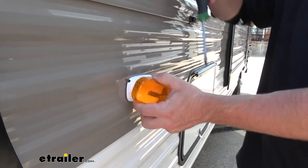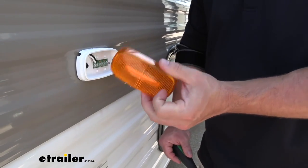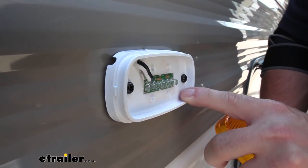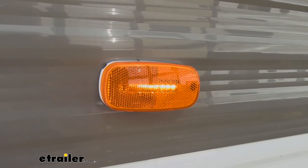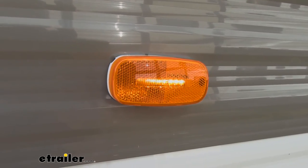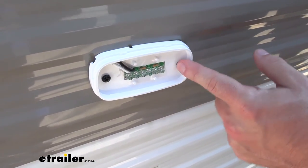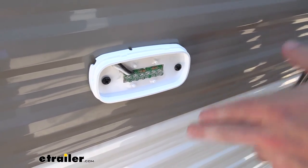Now we're going to pop off the cover. The lens is going to be made out of acrylic. This is the amber one, so that's going to be the side marker towards the front. We have six LEDs right here — they're going to be far more efficient than our incandescent ones, they're not going to burn out as quickly, and they're going to be really bright. You can see them just fine at midday, and they're going to be even brighter at night. The mounting holes are going to be three inches apart, so keep that in mind and make sure that matches up with the holes you already have.